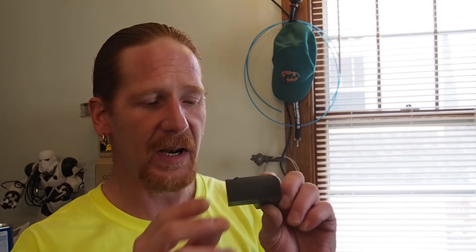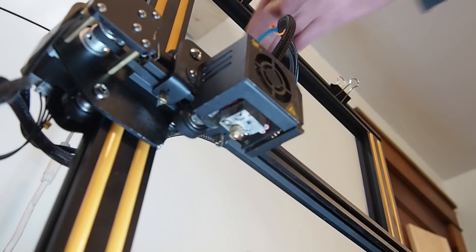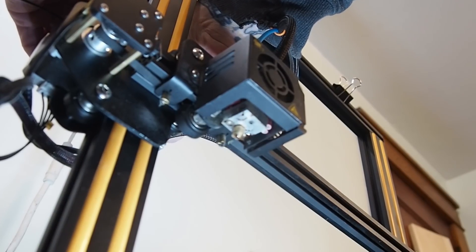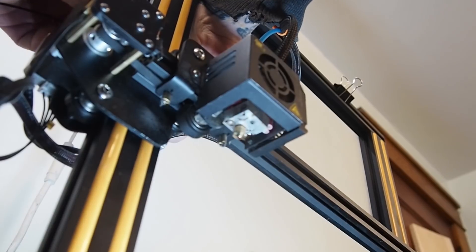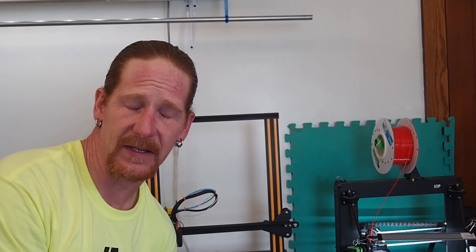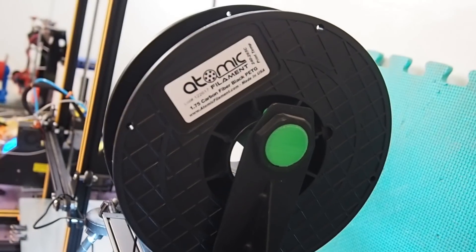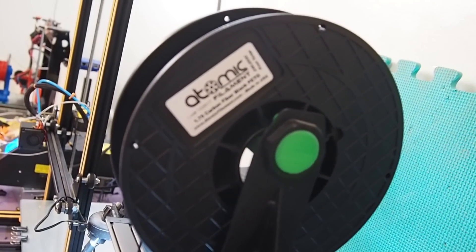At first I kind of set myself up for failure because I made a tweet about doing a torture test with a special nozzle and some of this carbon fiber, and I threw it on my CR-10. But I was still having problems before I put the special nozzle on — my hot end was just going through thermal runaway. I tried to do a little bit of troubleshooting and I couldn't fix it.